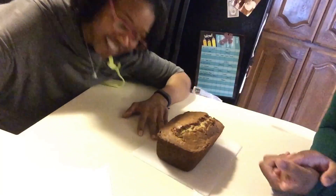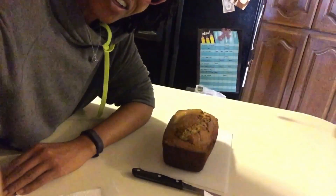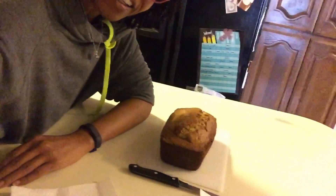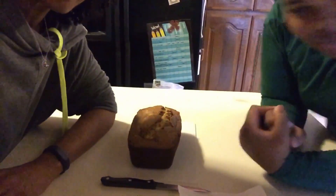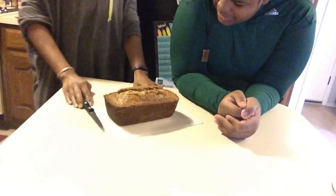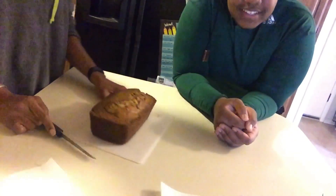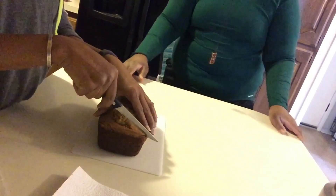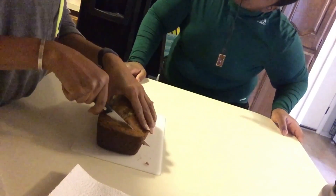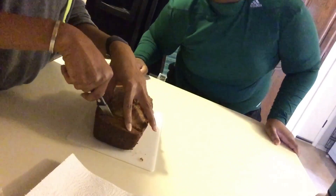Okay so we're gonna cut it. I hope it's cooked all the way through — this is my first time cooking banana nut bread. It was cooking super fast so I wasn't sure if it was going to cook all the way through or not, so I had to turn it down.